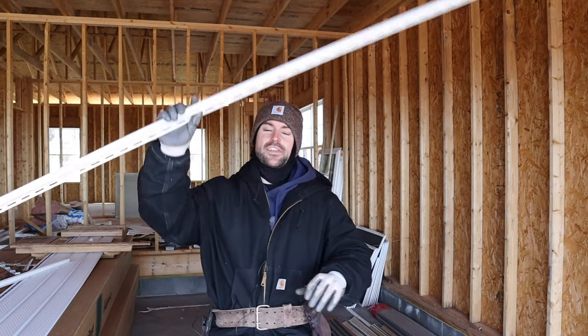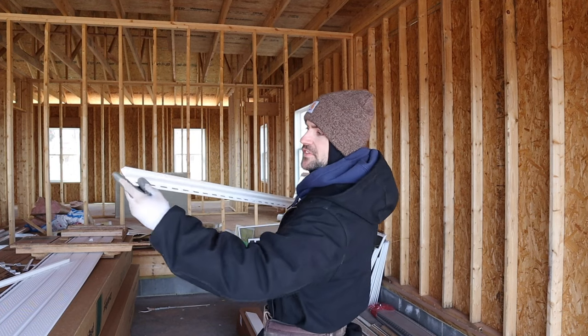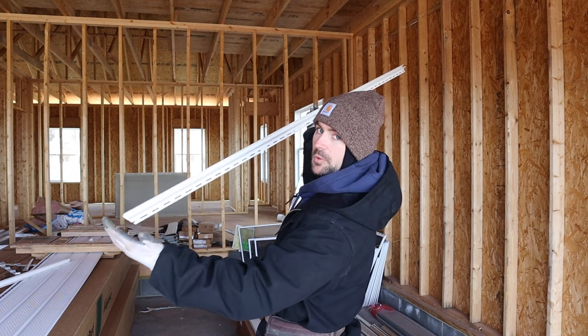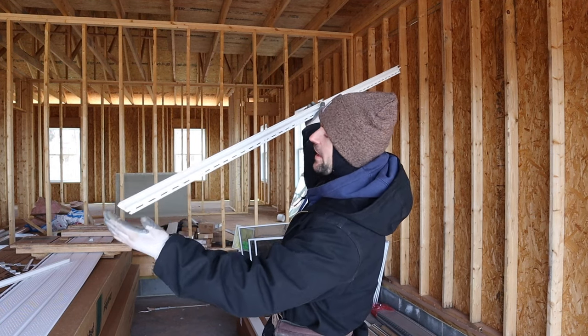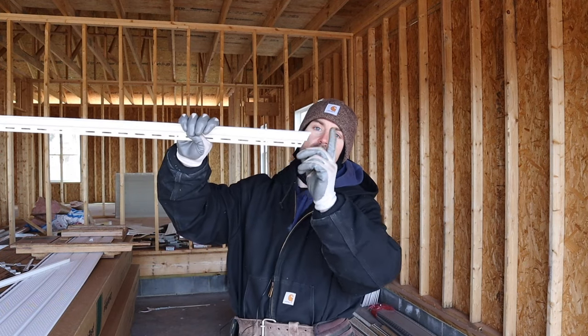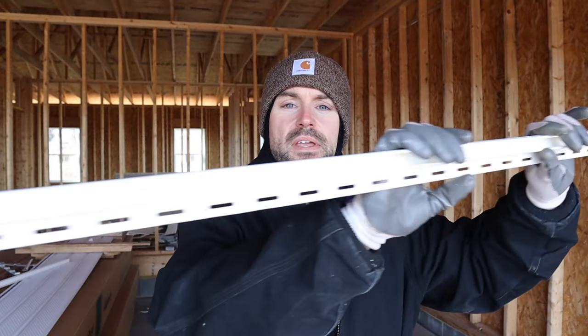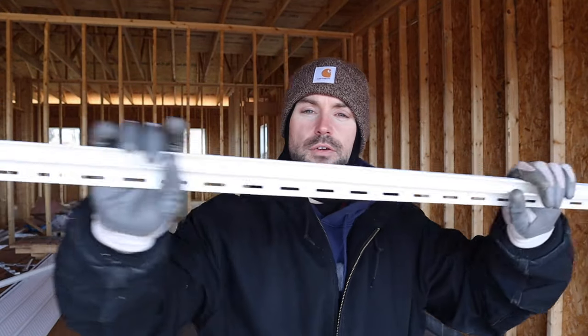For the second piece — the 74 and three quarter inch piece — first I put a 7/12 on this end because it's going to be butting up to the roof and intersecting it. Then I pulled 74 and three quarter up to here, put a 7/12 and cut it. Now we have the piece that's going to be fitting down into that little roof valley.